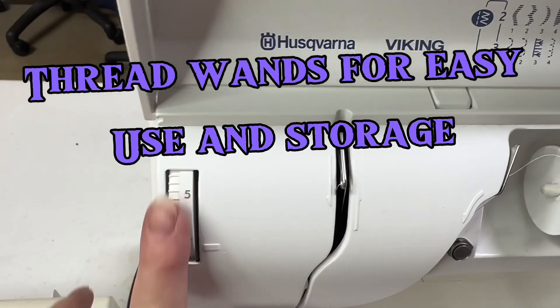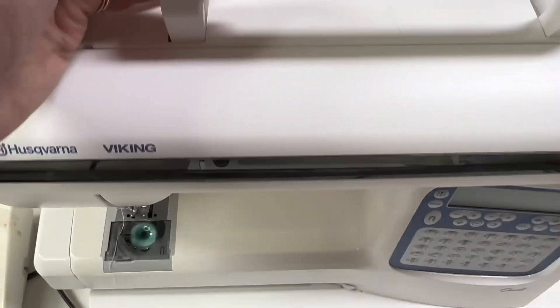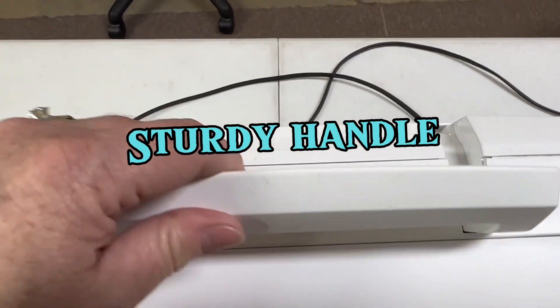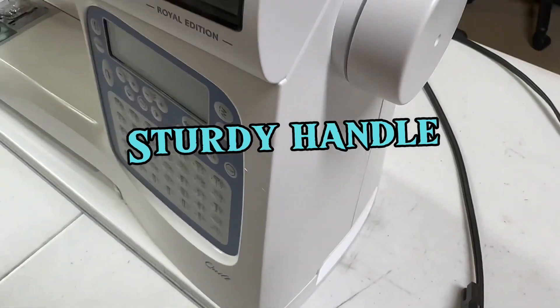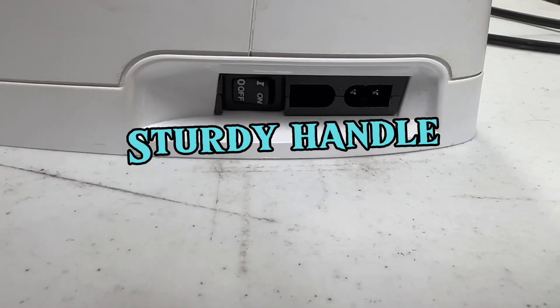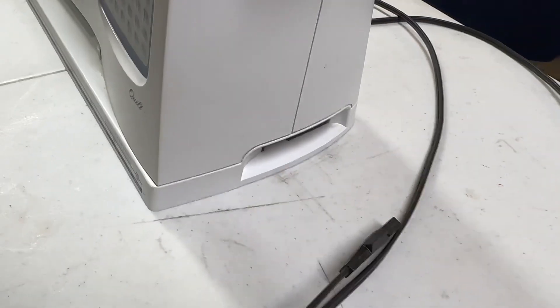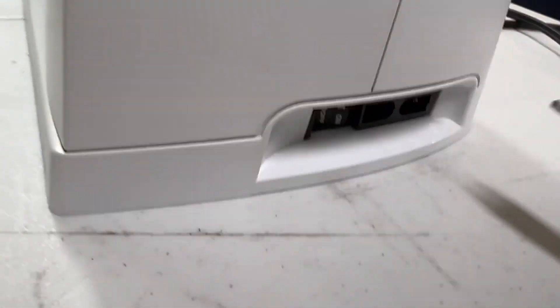I do have my tensions here. It has a nice handle feature to it — it is a very heavy machine. I didn't weigh it, but we've got the plugs over here, the on/off switch, and we have two different plugs.